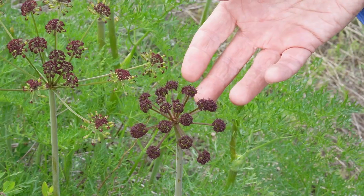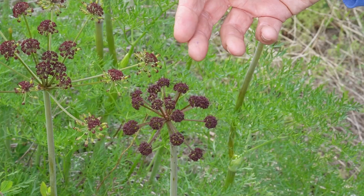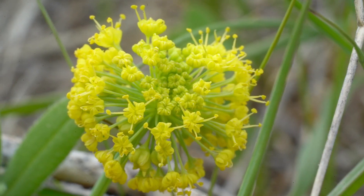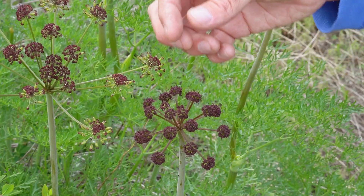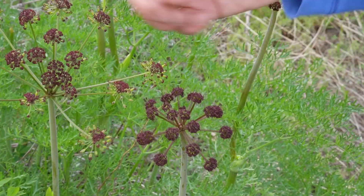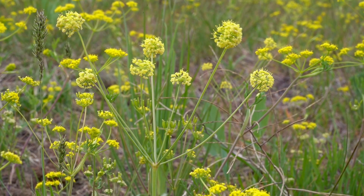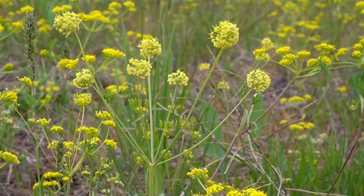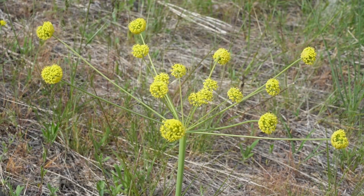One interesting thing about these Lomatiums is that the overall sex of the plant will change as it ages. They have a mix of what are called perfect flowers — which have both male and female parts — and flowers that are just male. The ratio of those two kinds of flowers changes over the seasons and umbel to umbel, so that as a pollinator is visiting, it's visiting male, female, male, female parts, creating a ratio.